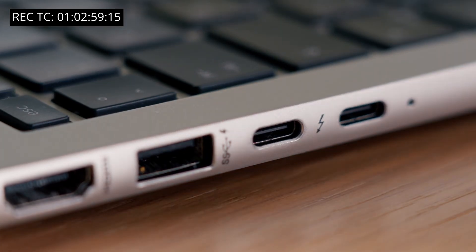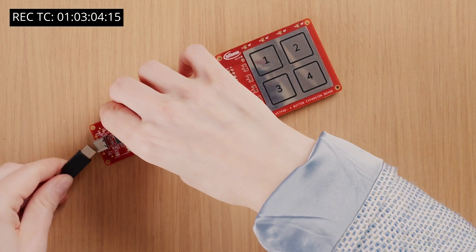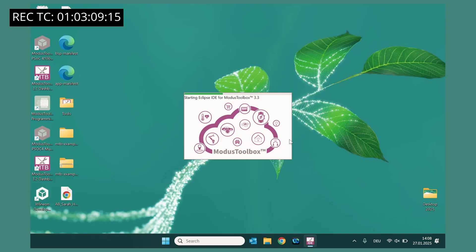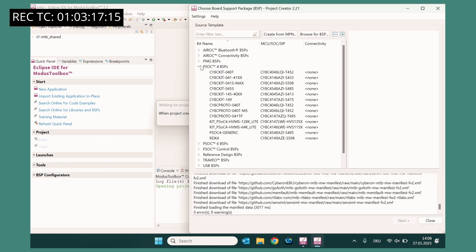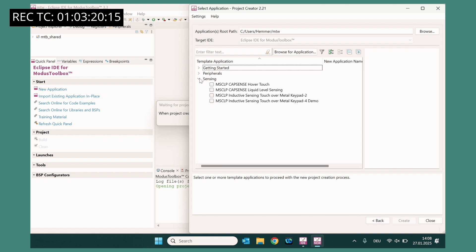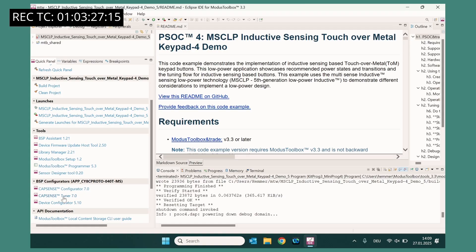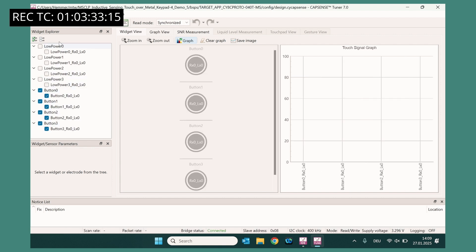Next, connect the control board to the laptop or PC through the USB Type-C cable. Then open the MODIS Toolbox software. Create a new project in MODIS Toolbox and open the CodeExample. Select the MultiSense Kit Board Support Package. Select the keypad CodeExample. Now, build and program the kit with the example firmware. Open the CapSense tuner software, connect the board, and then start.